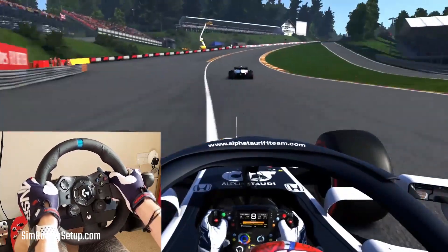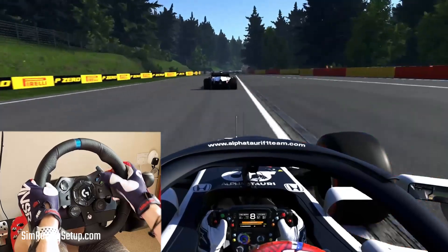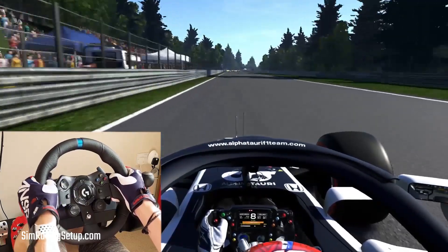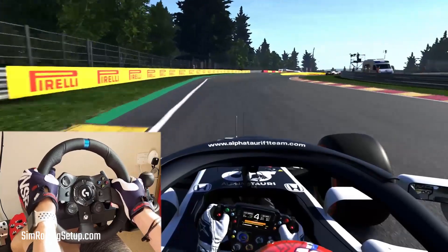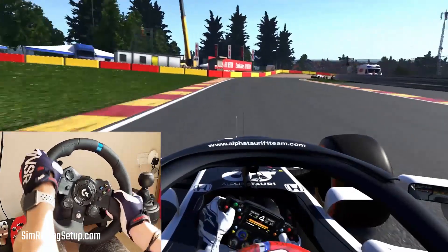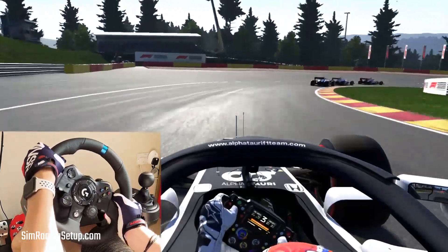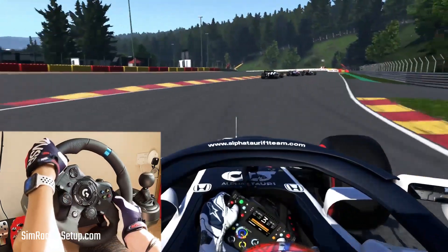The G923 uses gear-driven Force Feedback, which is a shame, as many sim racers including myself were hoping for a Direct Drive wheel from Logitech. When they announced a new racing wheel, I got very excited that another manufacturer was entering the Direct Drive space. We shouldn't have been too surprised though, as Logitech have never released a Direct Drive wheel in the past — they're a company which likes to stick to mainstream gaming peripherals and tends to leave hardcore niche peripherals to other manufacturers.